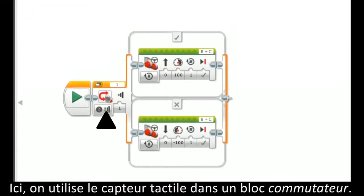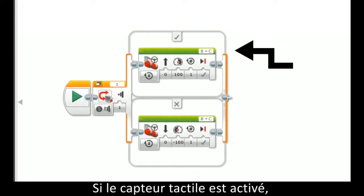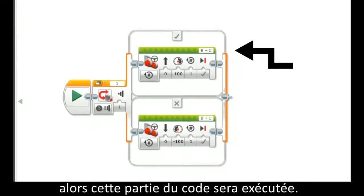This uses the touch sensor in a switch. If the touch sensor is activated, then this programming will be run.